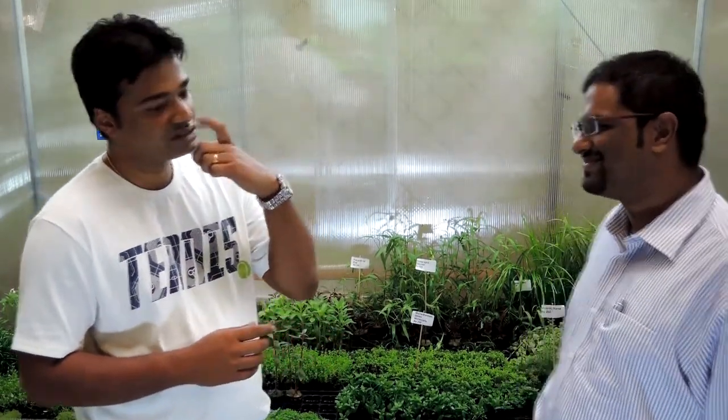Second, choose your plants well and understand how they grow. Based on that, look at placing them in different parts of your aquarium. Just planting the plant is not going to be enough — growing them out properly is what matters.